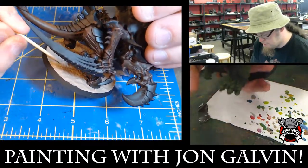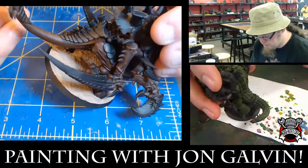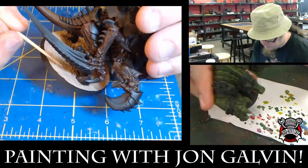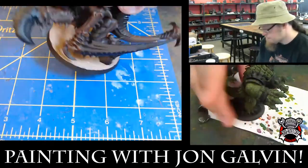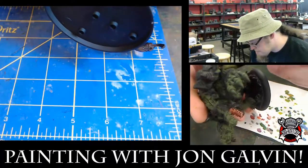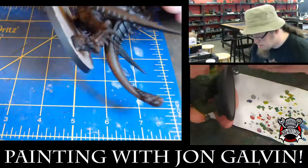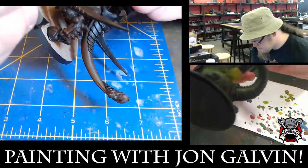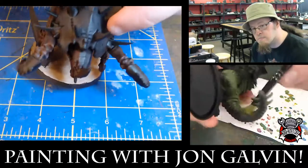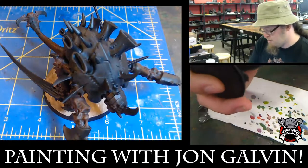I'm going to go back in and dig up a little bit so there are tracks in the sand. This is also the point where I'd go back in and make sure to clean it off of the feet — at least the grit part. If it's just the paint part on the feet, I can just paint over that. One of the great things about the GW texture paints is the fact that you do get control over what shows up on your model, as long as you're mindful of it.